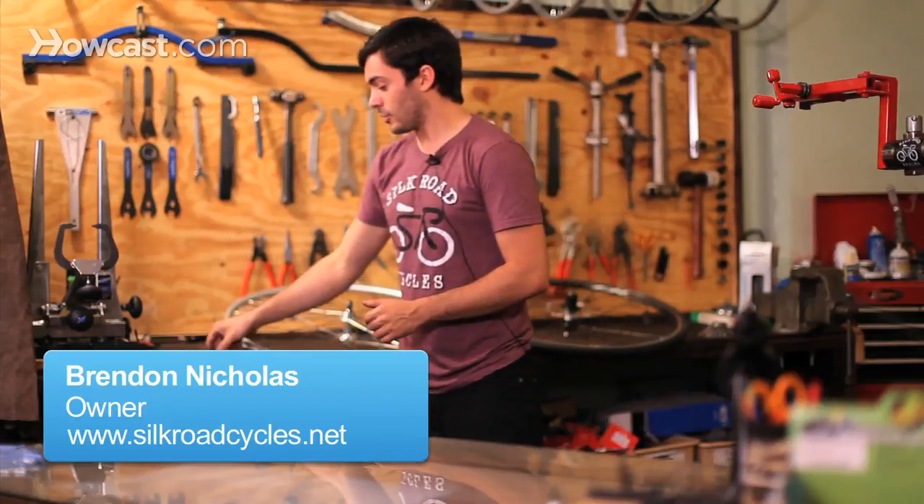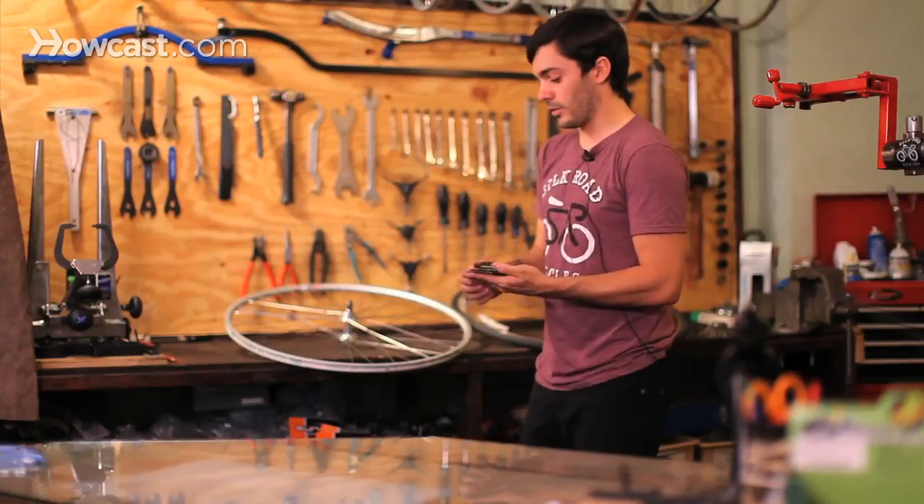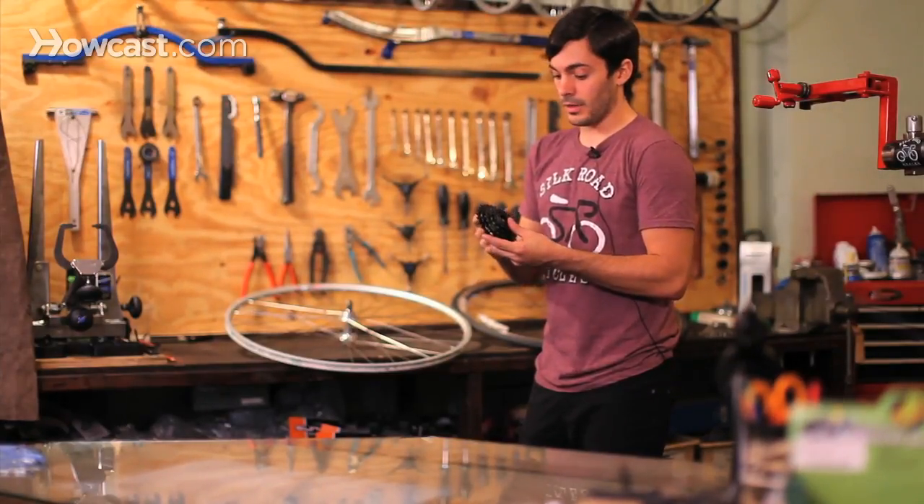We're going to talk about how to figure out if you have a cassette or a freewheel on your back wheel, which is the gear cluster, and how to install them and how to take them off.